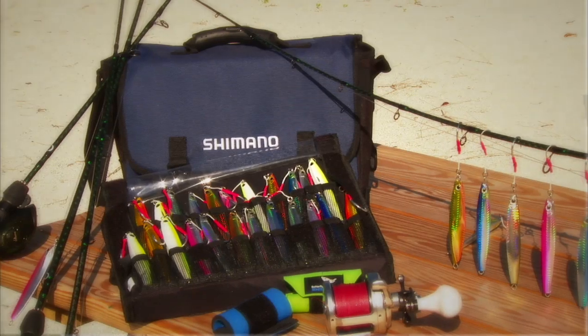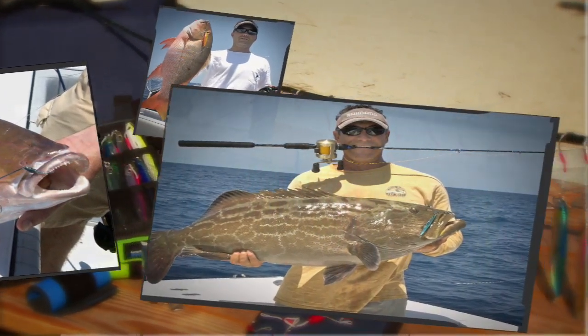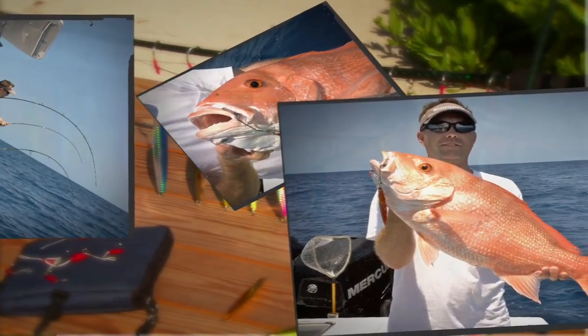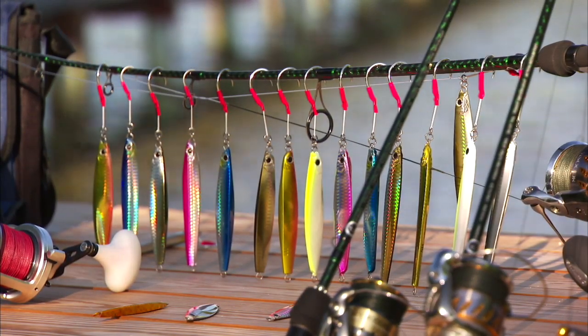For me, the shallow water jigging system is lightweight, comfortable, and powerful. Anywhere from small fish to big fish, it's just a pleasure to fish with all day, and there's really no stopping them. Shallow water jigging by Shimano.